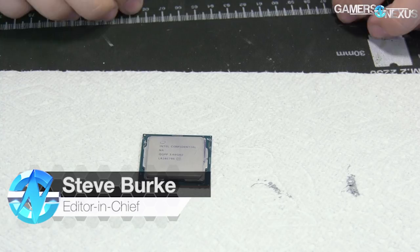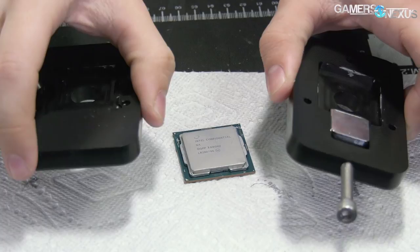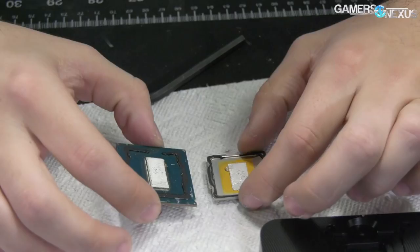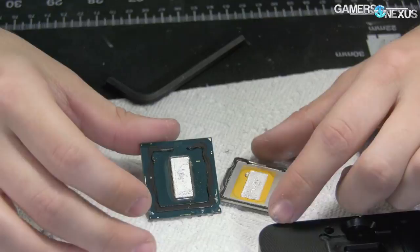Intel's i9-9900K's most boasted feature in all marketing is its solder, or STIM, Soldered Thermal Interface Material. We decided to test thermals with the new soldered interface, then de-lid the CPU and put thermal paste back on it. We'll be looking at soldered versus paste tests, gaming benchmarks, blender workloads, overclocking, and live streaming benchmarks in our review of the i9-9900K.